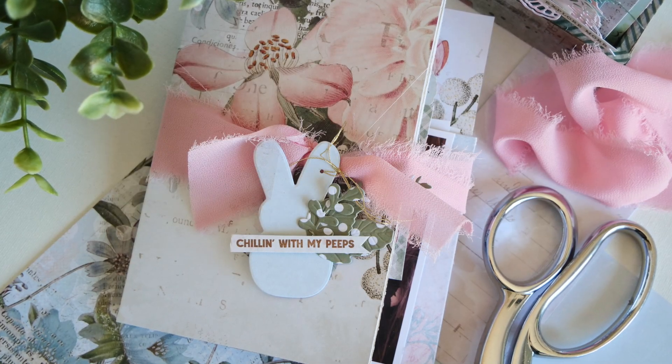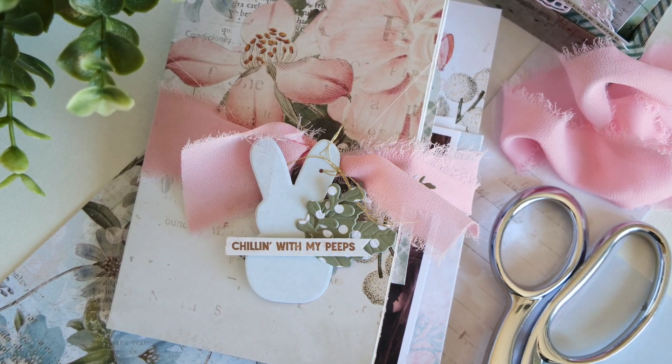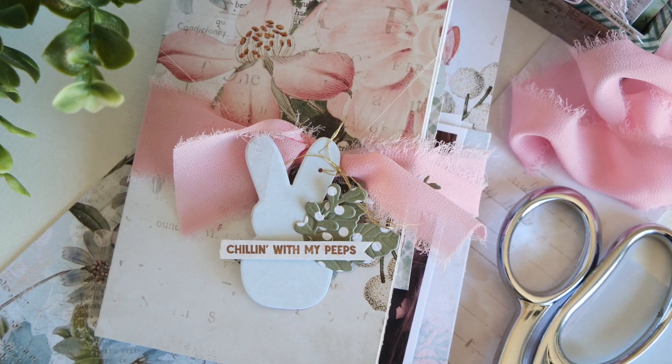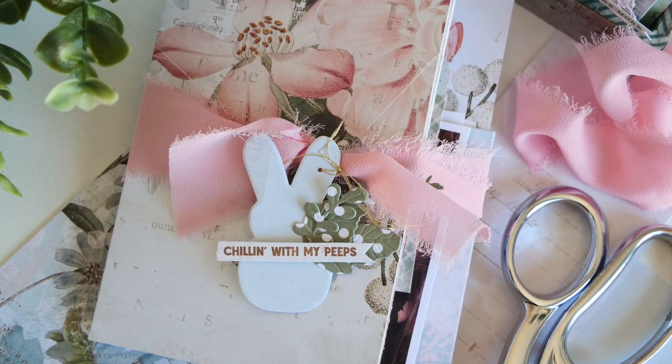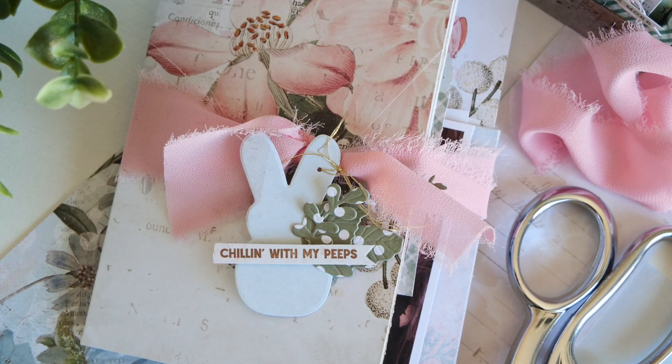Hey everybody, Jamie Pate here. Welcome to another video. Today's video is something I haven't done for a minute, and that is a mini album. I know, and I have so many in my head that I need to get them out of my head and share them with you. So let me show you what I have in mind.